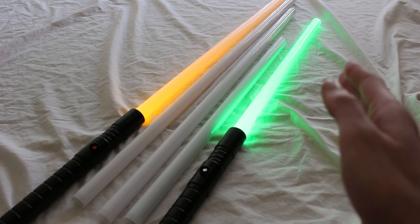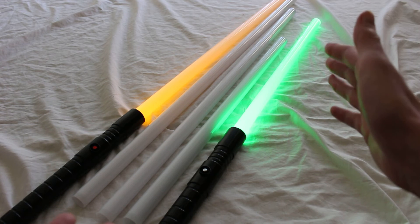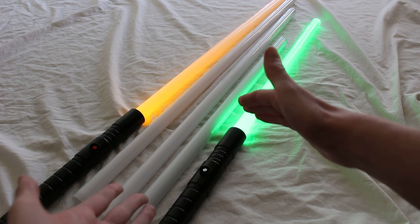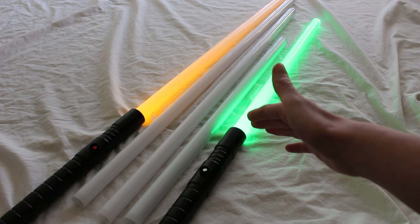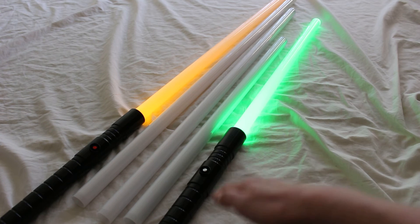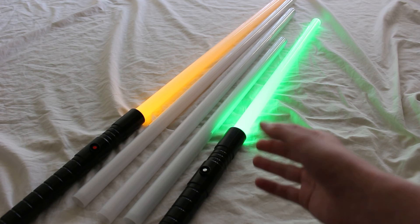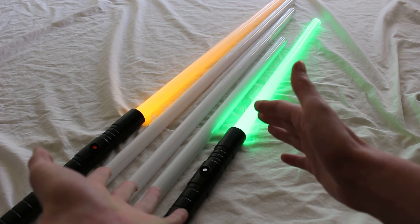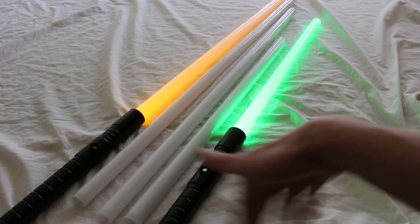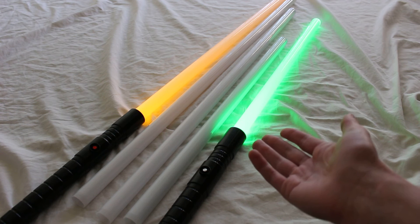Beyond that, you may want to match the length of the lightsaber blade to the hilt itself. If you have a shorter shoto-style hilt, the shorter blade kind of matches it better. This Initiate V2 by Ultrasabers is 8.75 inches long, which is a little on the short side as far as lightsaber hilts go, so in my mind the shorter blade matches the shorter hilt — it's something you may want to consider.